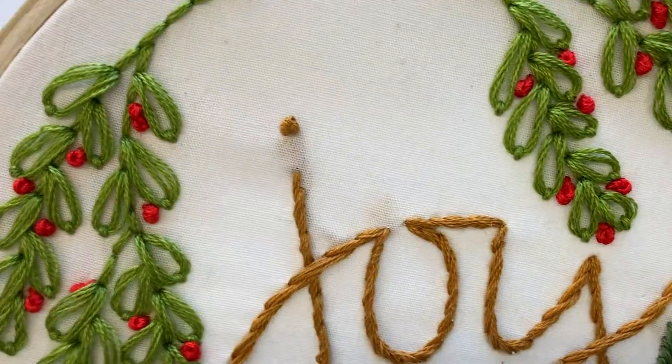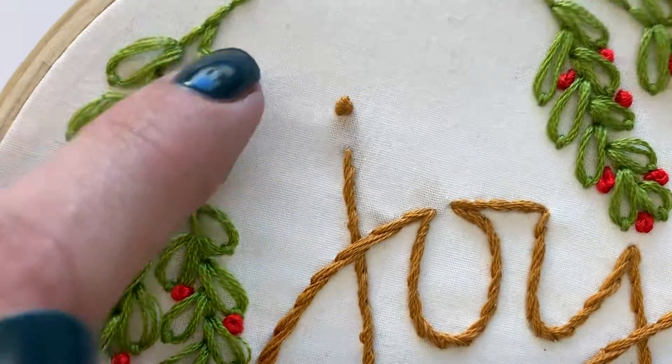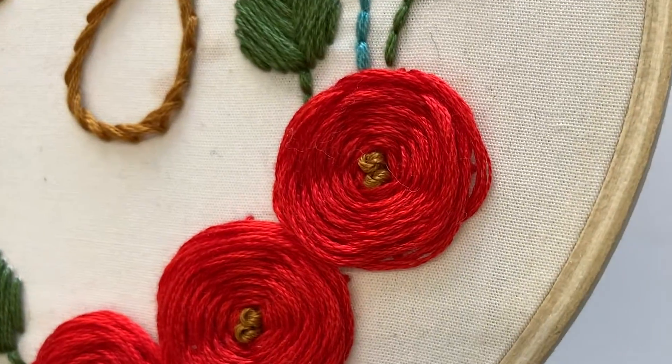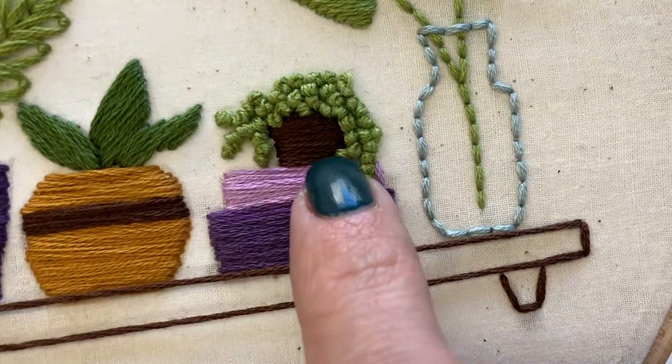You can use a French knot to make the top of a J or an I, you can use it for little berries, cluster it inside the center of a flower, or like here I used the French knot to make a string of pearls.